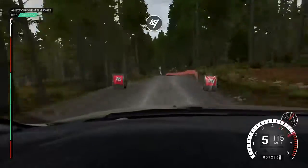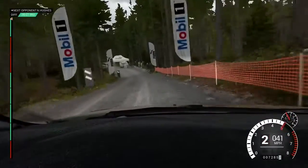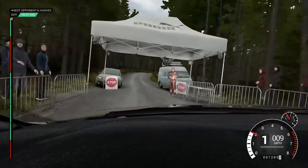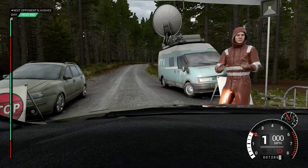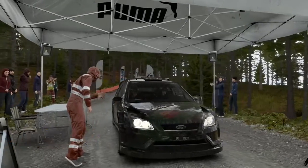All right, get her to the control. All right, so that wasn't bad, but let's push on the next one.